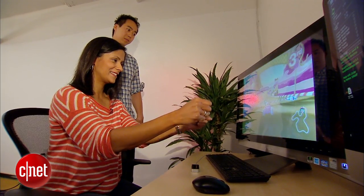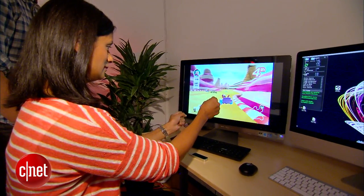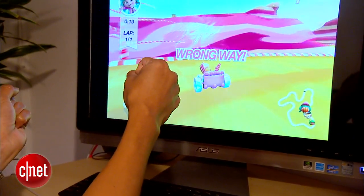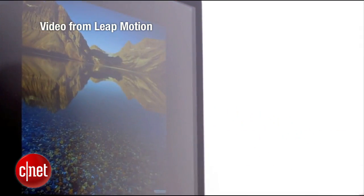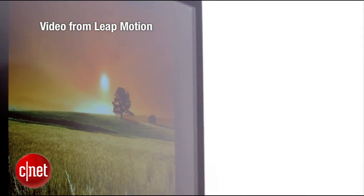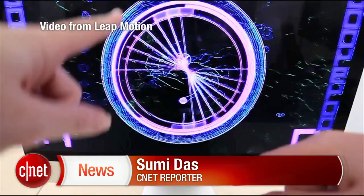The technology will also be embedded in laptops down the road — Leap Motion is partnering with HP and Asus. Still, the bigger question is whether consumers will buy applications for yet another platform when there are so many others competing for their money. I'm Sumi Das, CNET.com for CBS News.